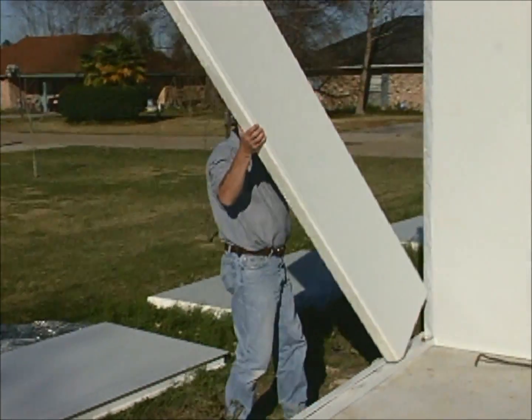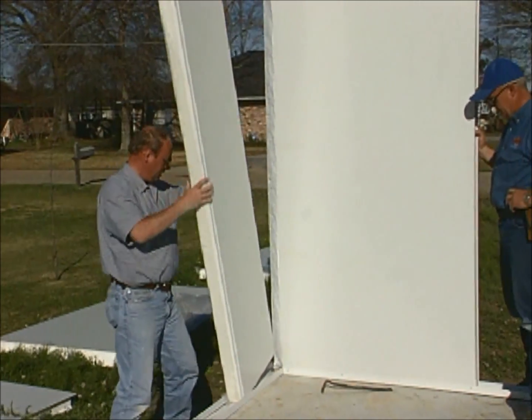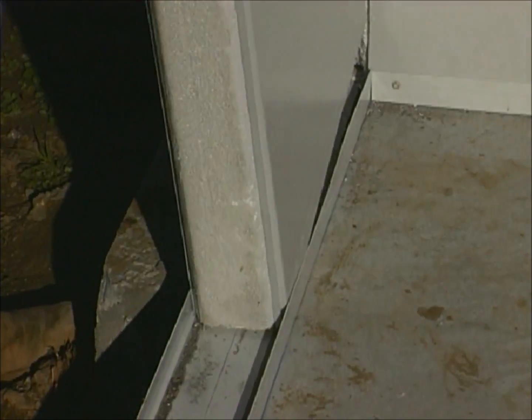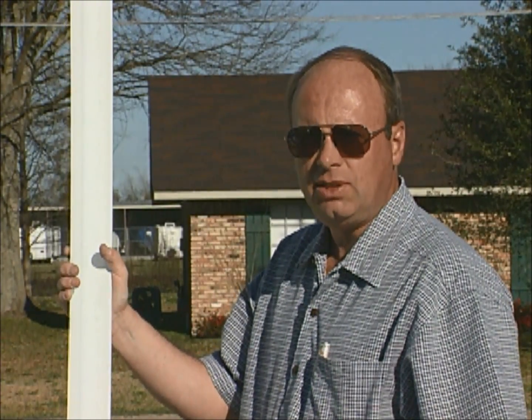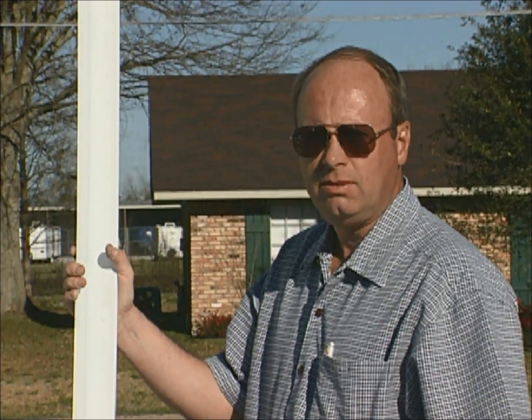The adjacent corner panel is installed in the same fashion. Before installing any more wall panels, we'll want to cover the inside and outside corner connection. 2x2 angle is cut at the appropriate height and secured to the outside and inside corners.